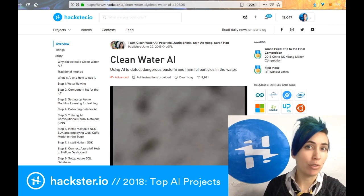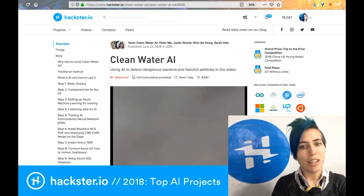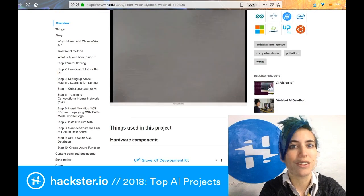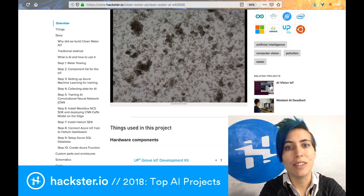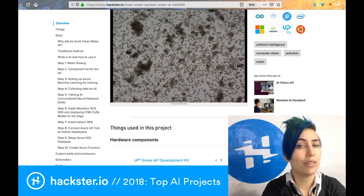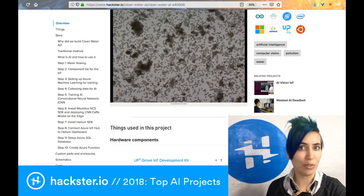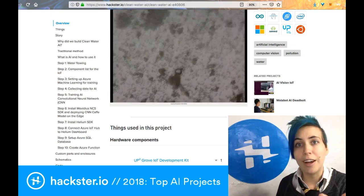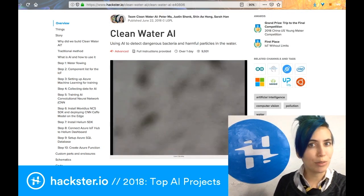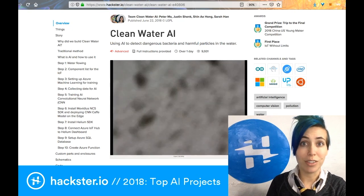First up, we have someone who's been on our channel a few times at this point — Peter Ma — who has won a bunch of contests with this Clean Water AI project. It's a very useful project beyond being technologically impressive. It's designed to help people find contaminated water so that they can fix it in places where it might otherwise be unfeasible. One of the key merits compared to traditional filters and tests is that when a new strain of contaminant is discovered, you don't necessarily have to print a bunch of new test strips and ship materials all over the world.